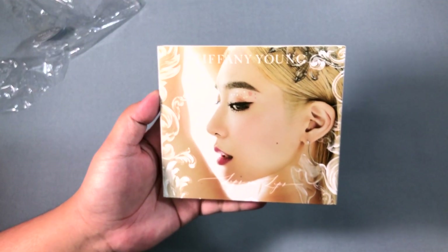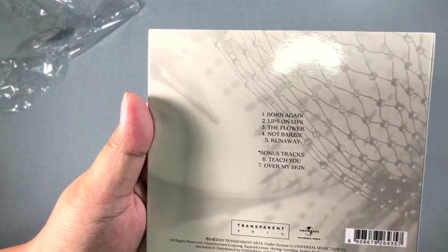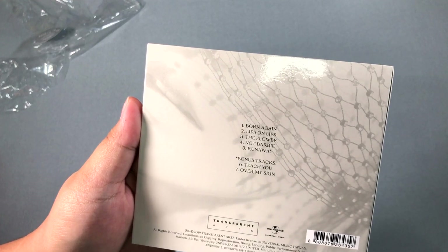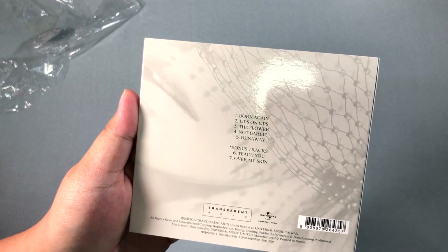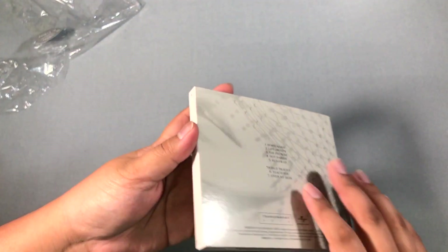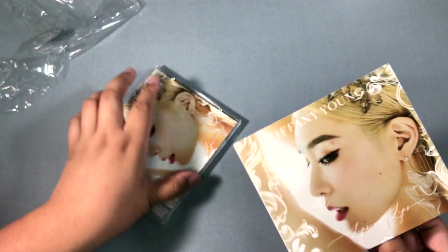Since it's from the US market, it's in a dual case. This is what the cover looks like — it's nice. This is the tracklist. We've had music videos for Born Again, Lips on Lips, Teach You, and Over My Skin. I don't know if she'll release videos for the other three tracks, but I'm really happy she's getting success with her American debut.